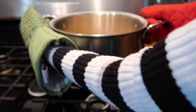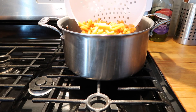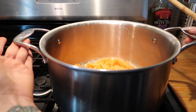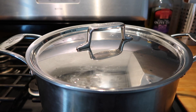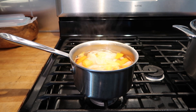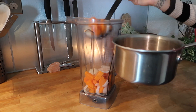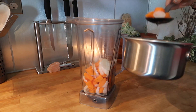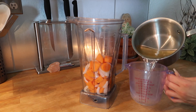Once your noodles are tender or al dente, remove them from the heat and strain them in a colander, then put them back in the pot. I'm sliding them over to a cooler burner and putting a lid on temporarily. Then check on your vegetables — once they're tender and soft, turn the heat off and strain them with a slotted spoon directly into your blender.